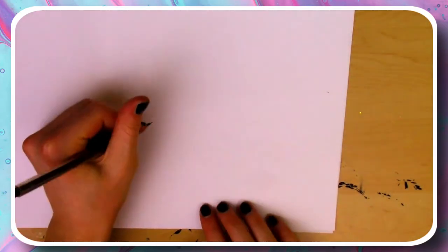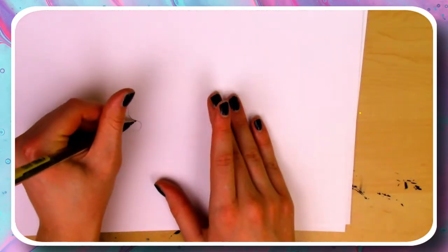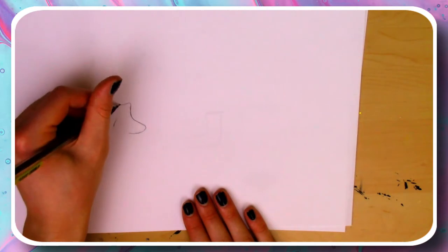For the first step, all I had to do was grab a pencil, a piece of paper, and start drawing. While I'm sketching out these pictures, I thought it'd be fun to tell you guys some cool facts about these.